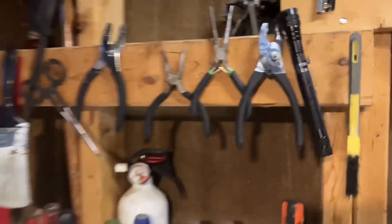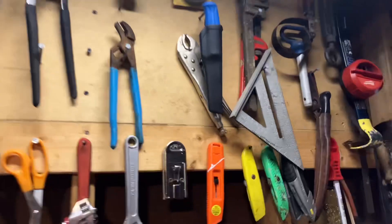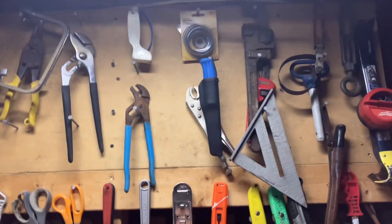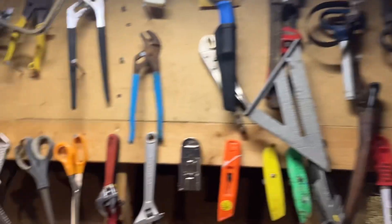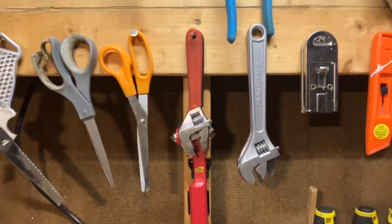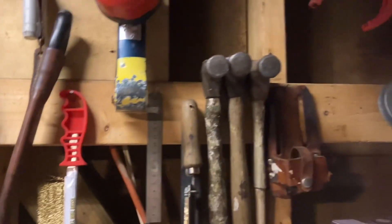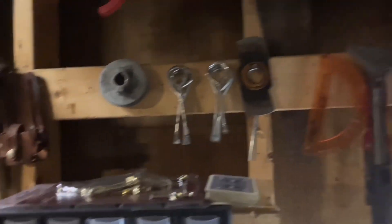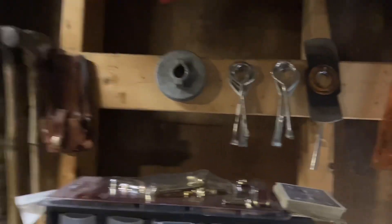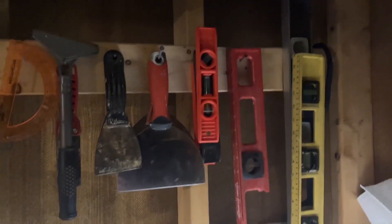There are some pliers right there. These are the bigger hand tools — some knives, scissors, random stuff, some hammers, random parts, paint openers, an edger blade, and some blades — scrapers and levelers.